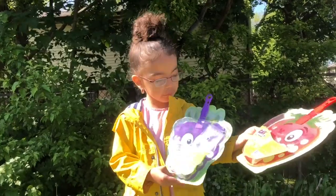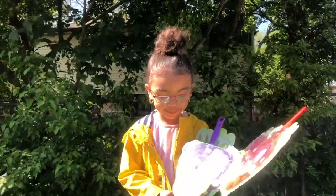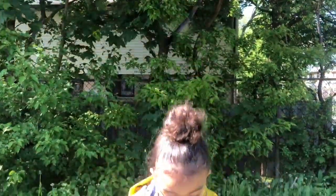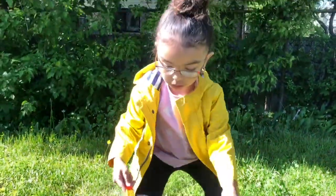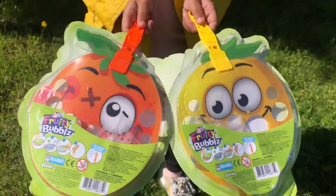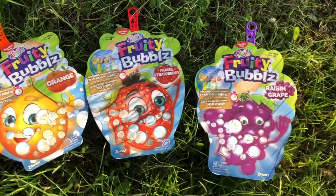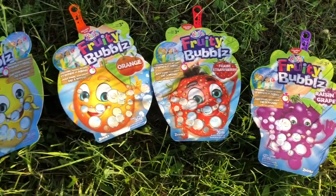This one is strawberry and this one is bubble! That one's great! What other one do you have? These ones! We have a lemon and an orange! Enjoy tons of fun with kids friendly scented bubbles.